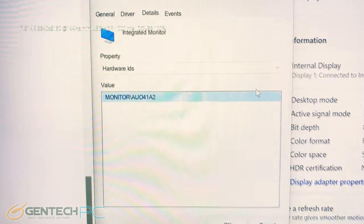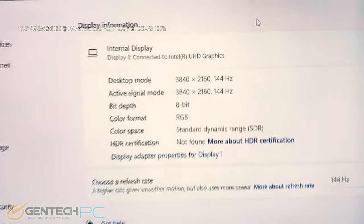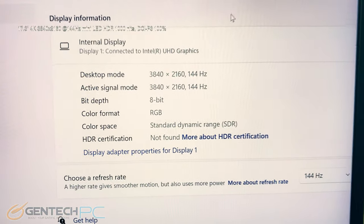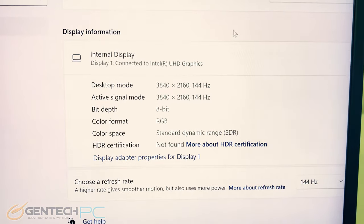Here's our monitor information. This is a high-end laptop panel that supports a full 4K resolution with a 144 Hz refresh rate, full HDR support with a 1000-nit brightness, and it also has 100% coverage for the DCI-P3 color spectrum.